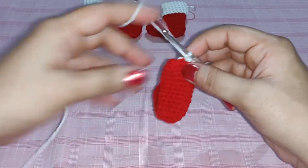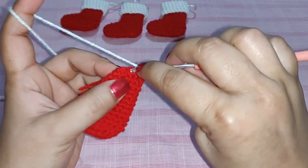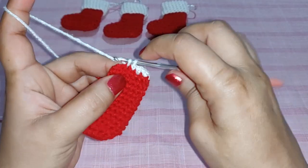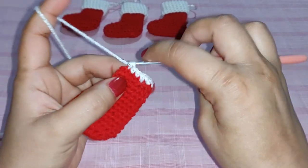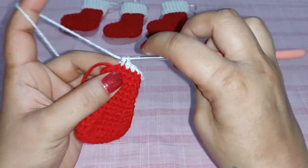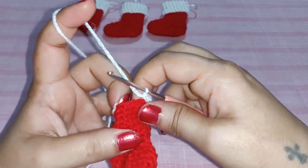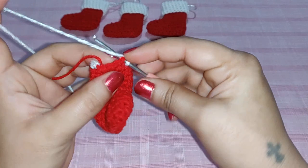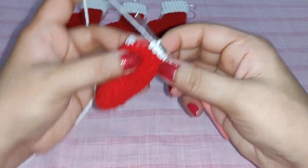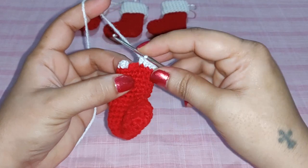Continue with one single crochet in each of the next four stitches. In the next stitch work two single crochets — one and two. Then in the following stitch work two single crochets again. Work one single crochet in the next stitch, and in the last stitch work two single crochets — increasing at even intervals around the cuff.